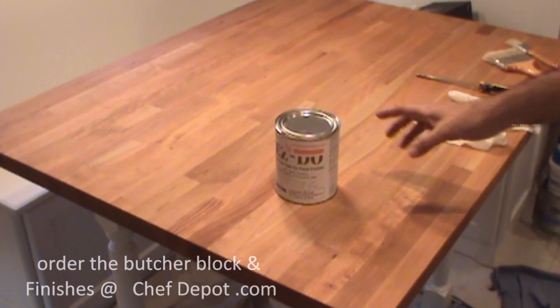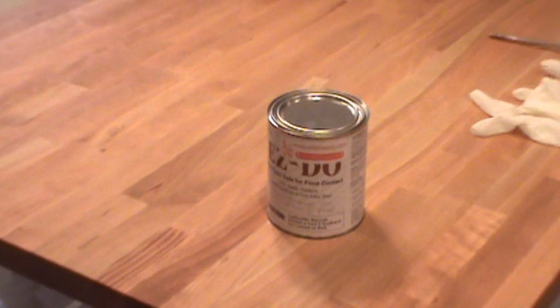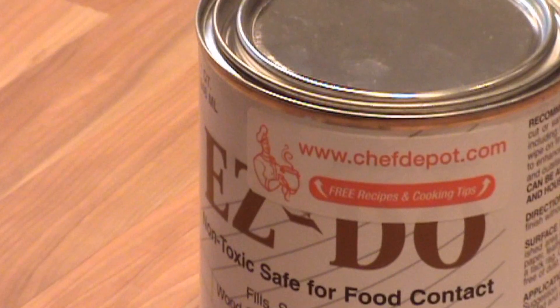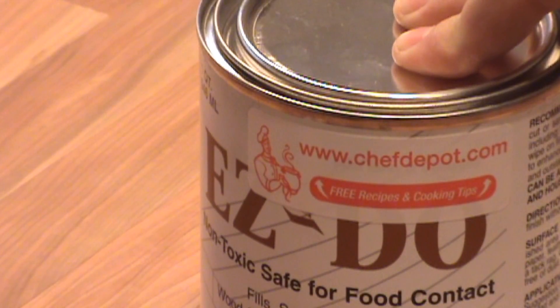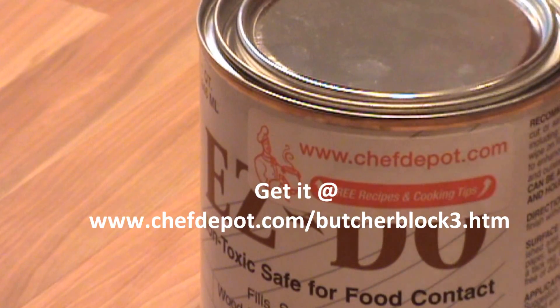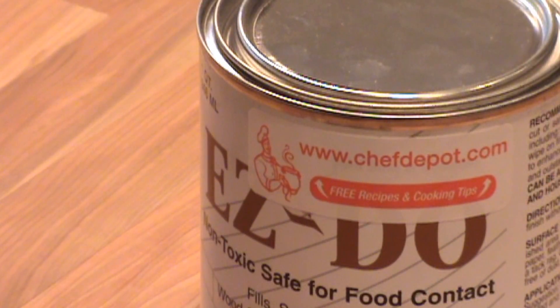The product we're using today for the refinishing is Varnik Easy Do. I'll zoom in on the product for you — it's food safe, for food contact surfaces, protects them in one easy step, you just brush it on. It's basically safe stuff, and I highly recommend you get it.